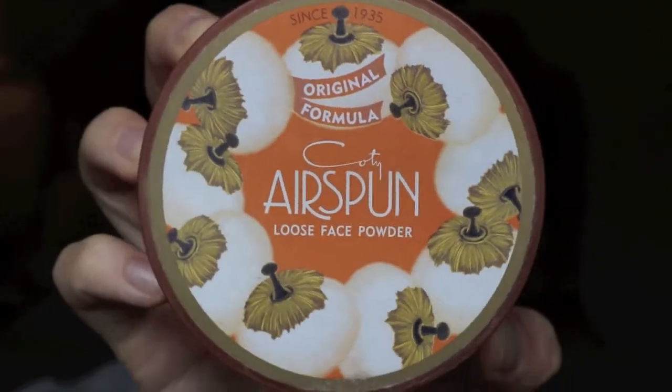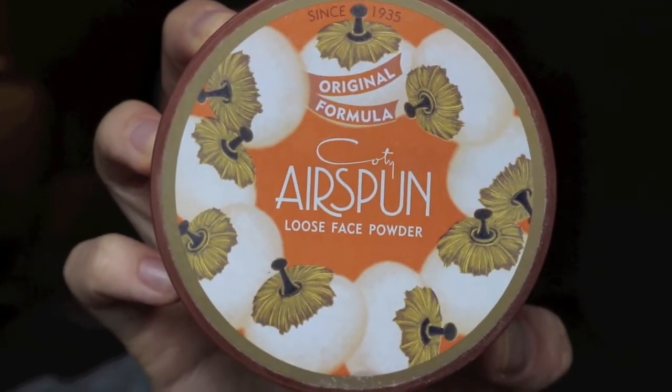Next, I'm going to take the Coty Airspun Loose Face Powder. It's very powdery as you can see, and I'm just going to dust that everywhere that I get a little extra product, such as the highlights — so underneath my eyes, on my chin. I'm going to make sure to get those eyelids really good since I didn't use eye primer. Just dust it all over the face.